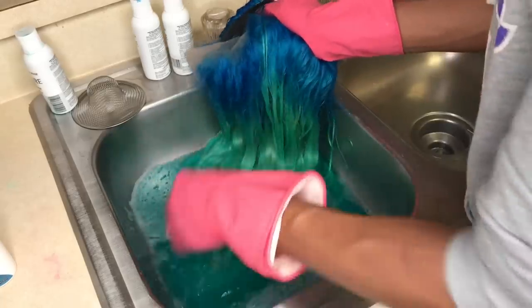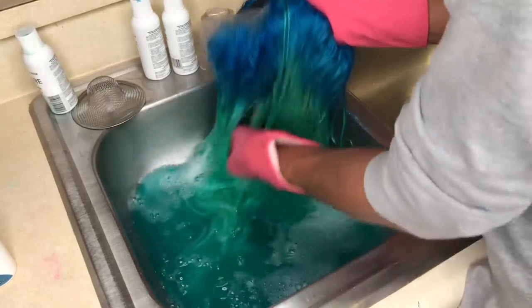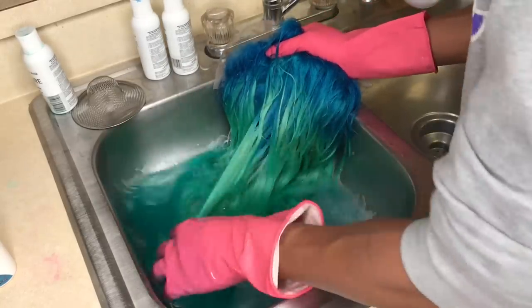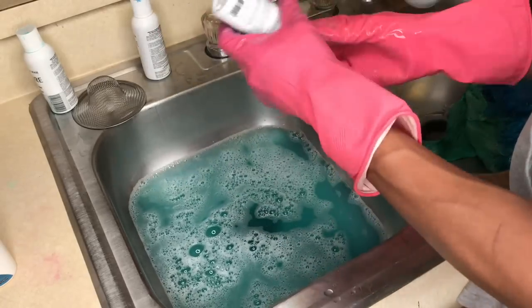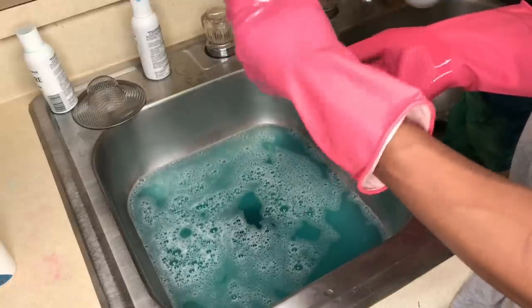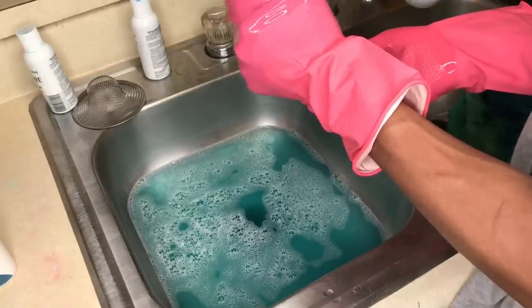I did the green twice because sweet mint gave me more of a pastel look, but I wanted it more vibrant, so I dipped it in again. Opening the wig, there were still some spots, so what I did was take some of the color and put it directly on top of the wig itself — any places where it was dull, I just took the color and put it right there.